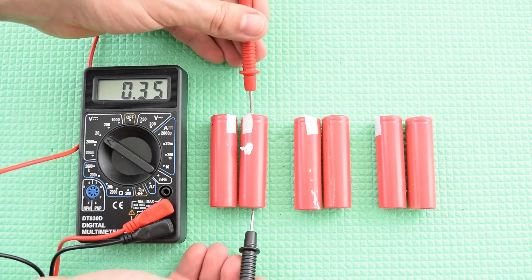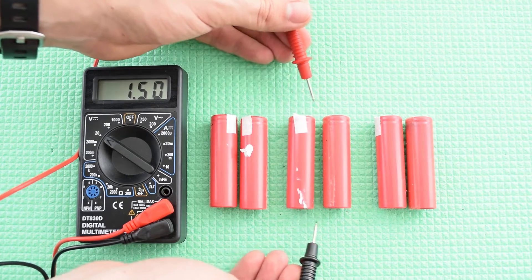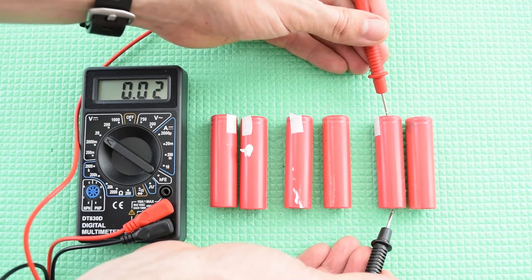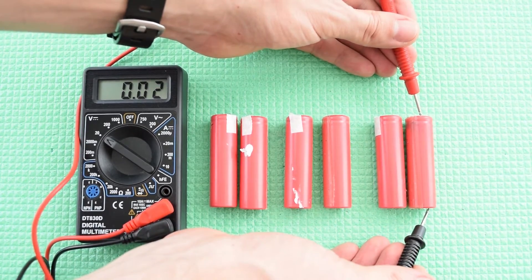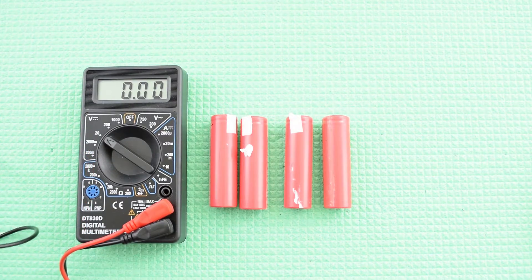You have to measure the voltage of each cell. The cells which were in parallel connection usually have the same voltage. And if there are a couple of cells that have 0V or so like these ones, then the fault of your battery pack was most likely caused by those cells.